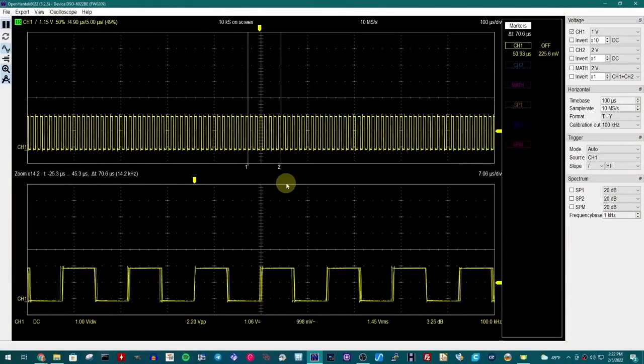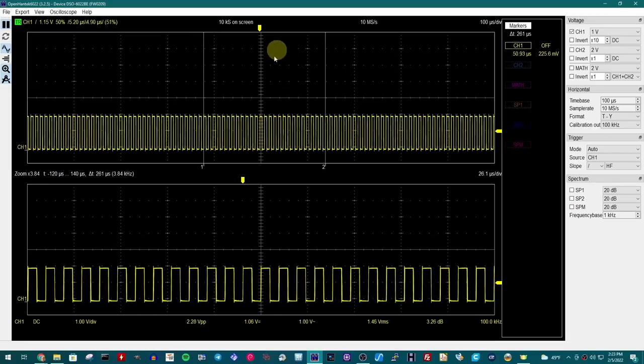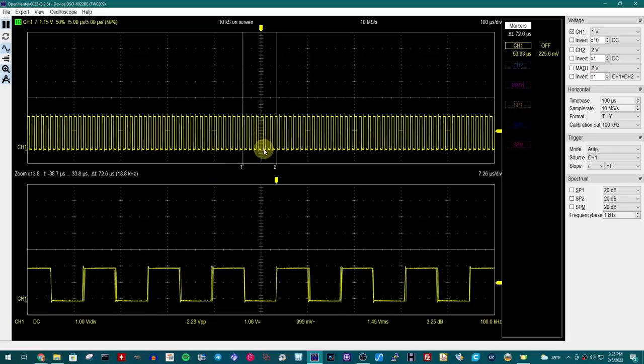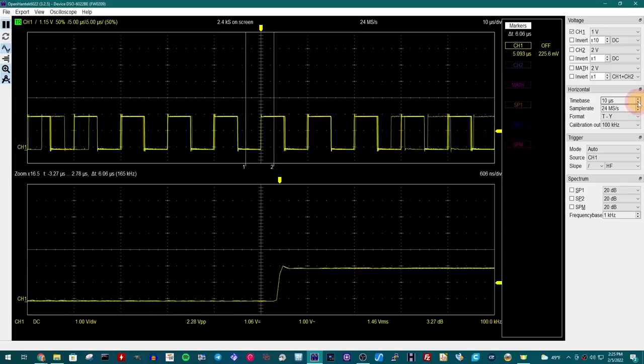This is Open Hantech running right now. A couple cool things: you can alter the calibration output — the default is 1 kHz, and we're now looking at a 100 kHz signal. It has this split view which I really like — the top view is what's being streamed over USB, and the bottom section is zoomed in using cursors. I can use the keyboard and scroll wheel to zoom in and out, and it stays on the trigger point as it zooms. I have persistence mode turned on, which gives a little bit of trail to the signal.